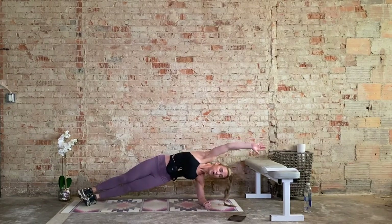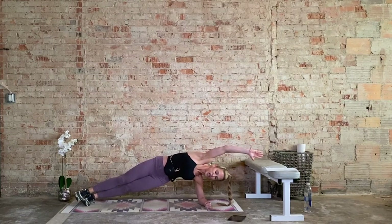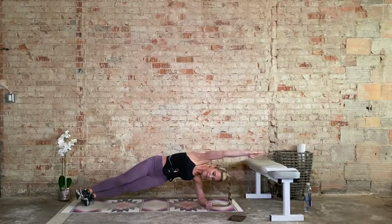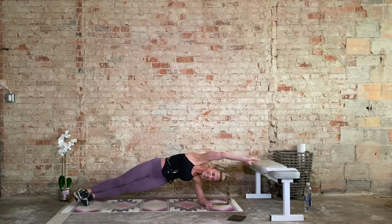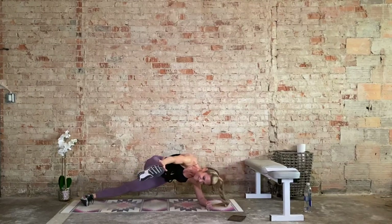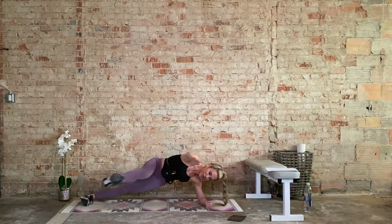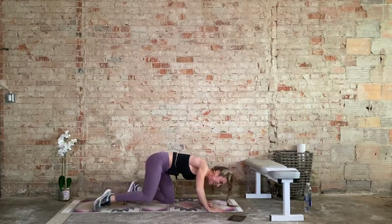30 seconds down, 30 seconds to go. Keep this tempo. Bottom hip is lifted, you got it. 15 seconds — it's burning for me too. Three more reps, three, two, and one. Recover. Nice job.